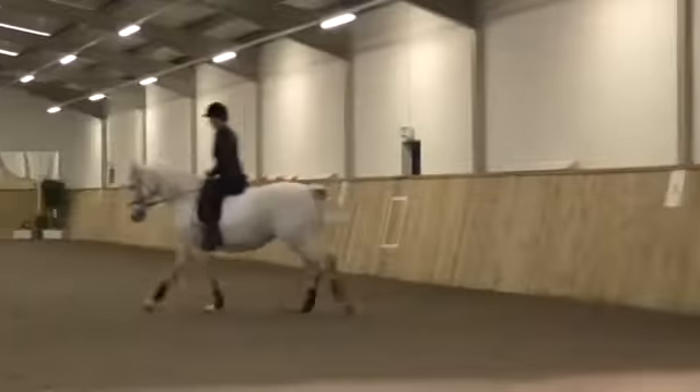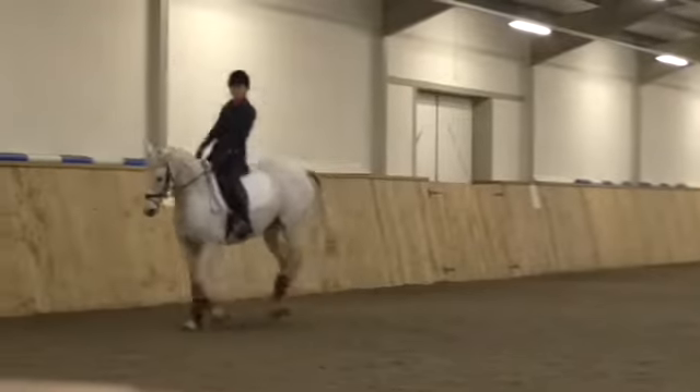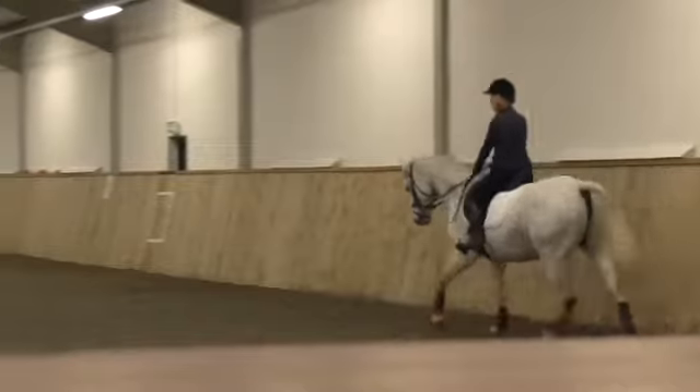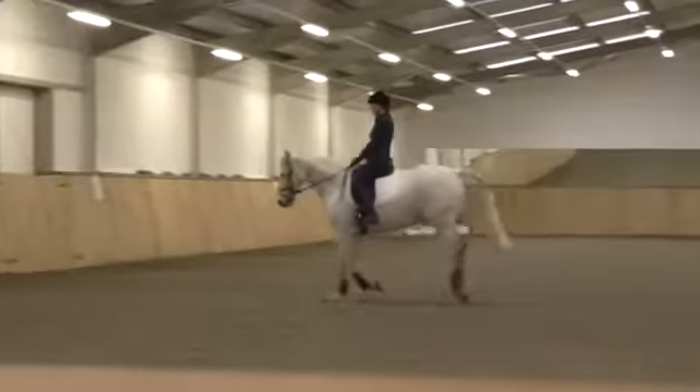Alright, and again. Steady. Slur up. Steady. Back, back, forward. Good. Now just try some corners and straight lines, thinking about the same thing.